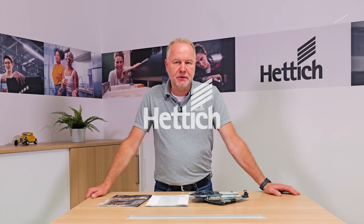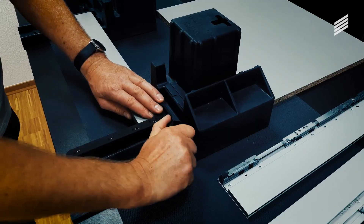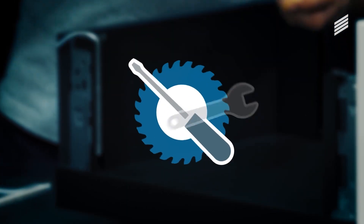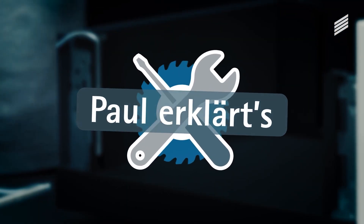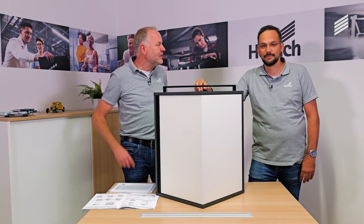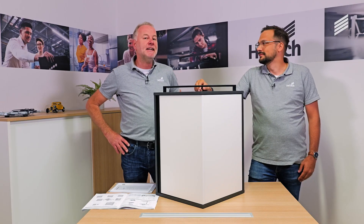Hello and welcome. My name is Paul and today's topic is the technical basics of our Fernspin turning swiveling fitting. Today in the studio I welcome Nico, our expert for the Fernspin fittings from the Spinline family.